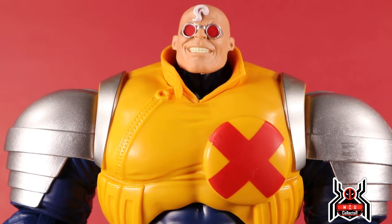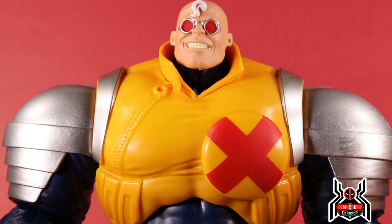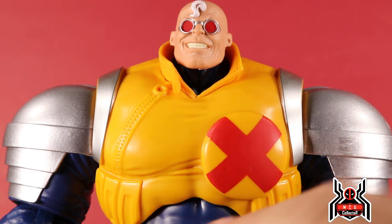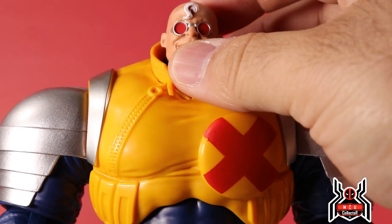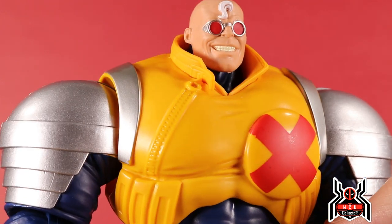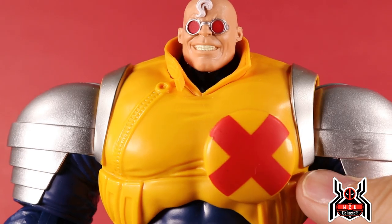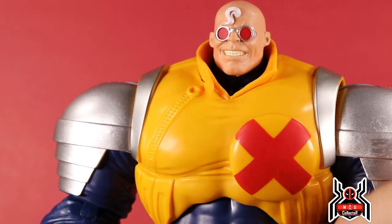He does look really, really good and he does stand nicely. Here's an up-close look at the Strong Guy build-a-figure. He is very beefy and takes up the entire frame shoulder to shoulder. It looks really good — pretty basic, not a whole lot going on in the design, but Hasbro executed it pretty well. It would have been nice if maybe the zipper was painted in. The glasses have nice silver paint with red lenses, white hair and teeth in an off-white color — the sculpt looks really good.